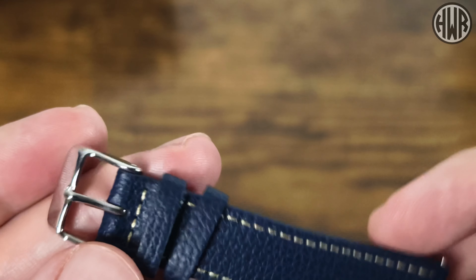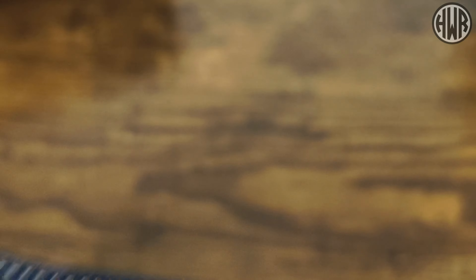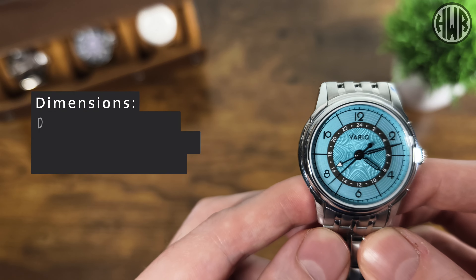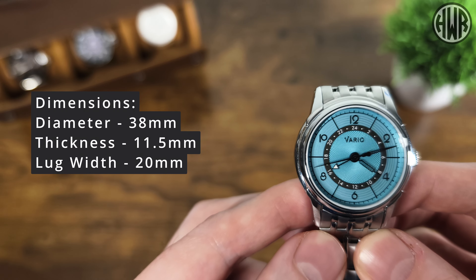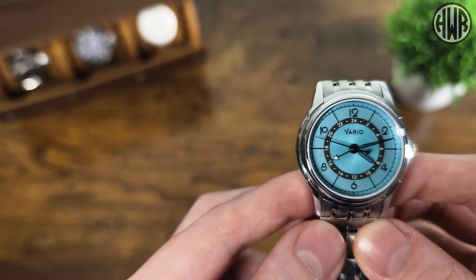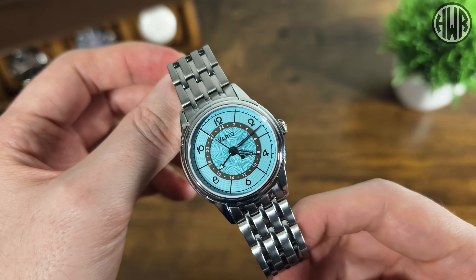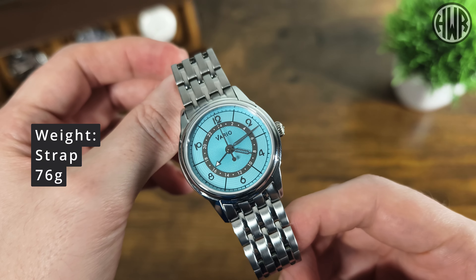The stitching is really nicely done - you've got contrast stitching and that same Vario buckle. Let's go over the dimensions: we've got a diameter of 38mm, thickness of 11.5mm, lug width of 20mm, and the all-important lug-to-lug coming in at 45.5mm. Some pretty nice dimensions, especially that compact lug-to-lug. On the bracelet with all links included it's 135 grams, and on the strap it's 76 grams.